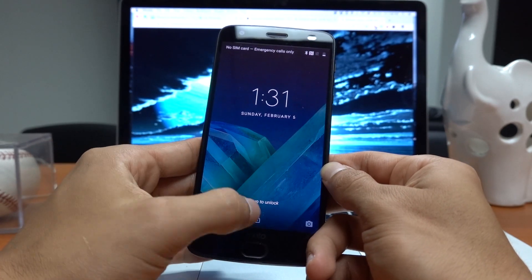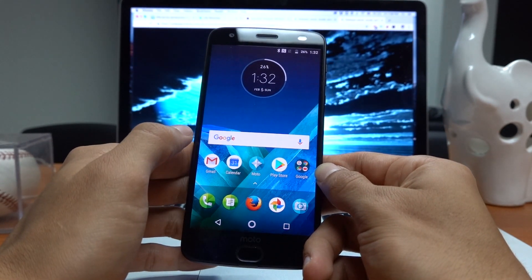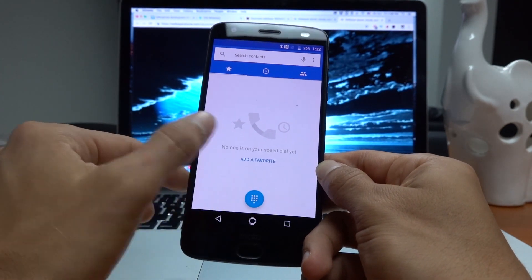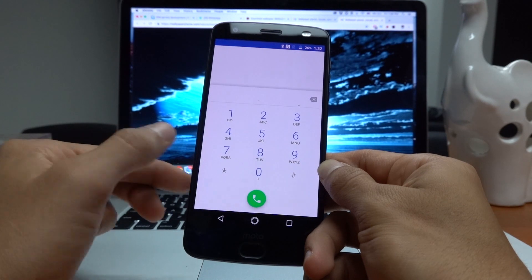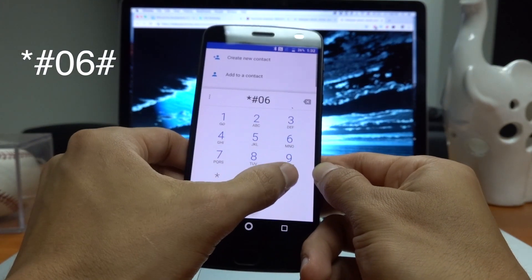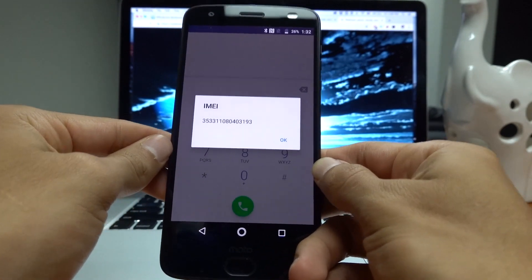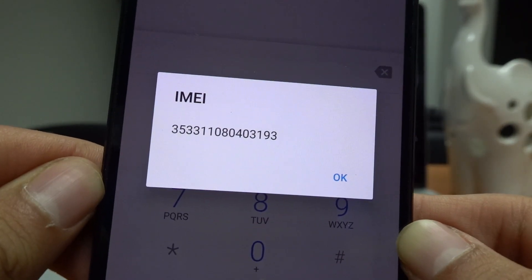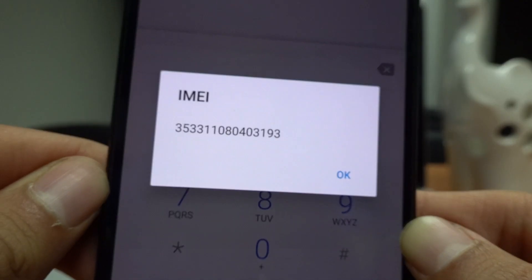So let's begin with the first step. Turn on your phone and go to the dial screen. In here you will have to dial the following: star hash zero six hash. A 15-digit number will appear on your screen. Make sure to write down this number as we will use it in our next step.